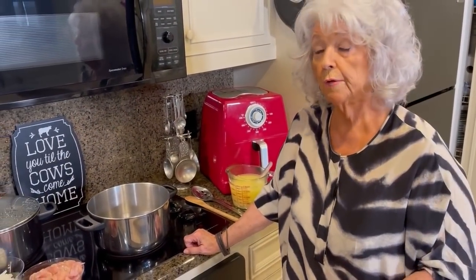My husband Michael loves soup. He could eat soup three times a day. And that sounds so strange to me because he's such a big man — you know, he doesn't look like he would get off on soups, but he does.